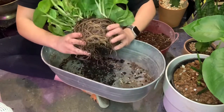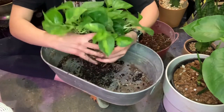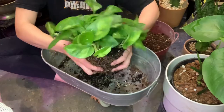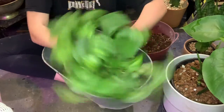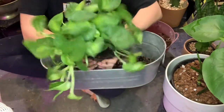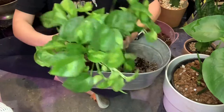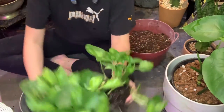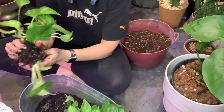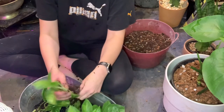Right now I'm just taking the root ball — I don't have to be too delicate with pothos — just getting my fingers into the spaces, separating, and wiggling. You want to take it slow. Another technique I use is rolling it in my hands, twisting it side to side, and eventually it comes apart. I found that rolling and twisting really works.